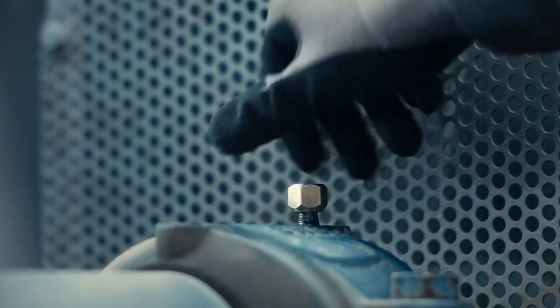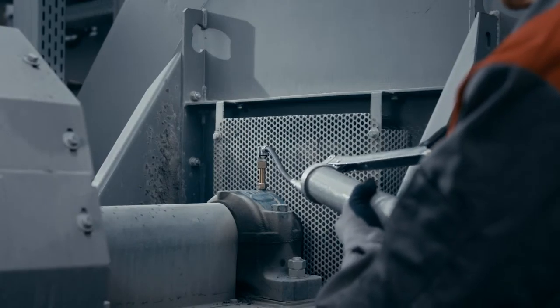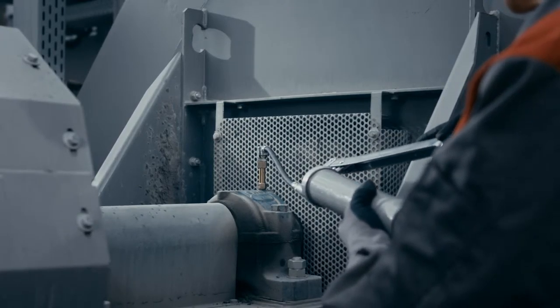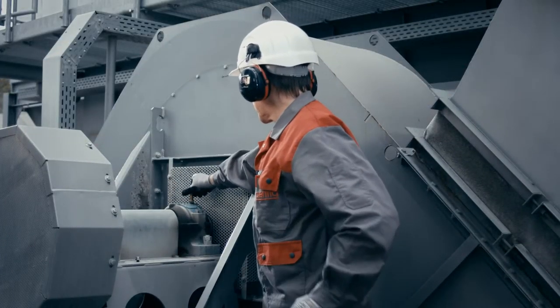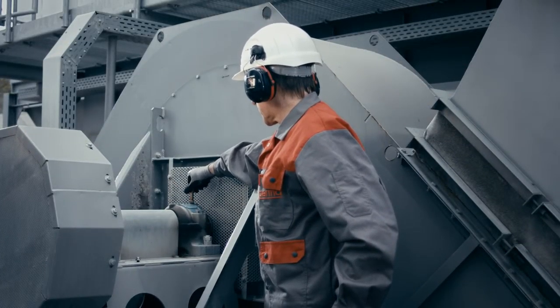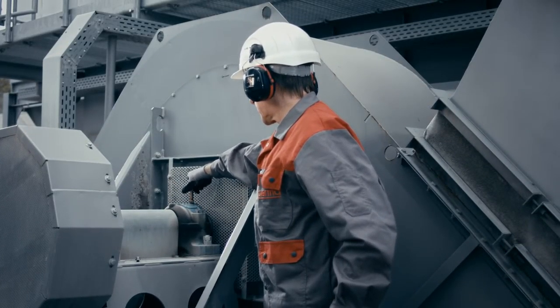Remove the grease nipple and check the thread size for the perma reducer. Apply thread sealant to the reducer and to all other connecting parts and screw them into the lubrication point.